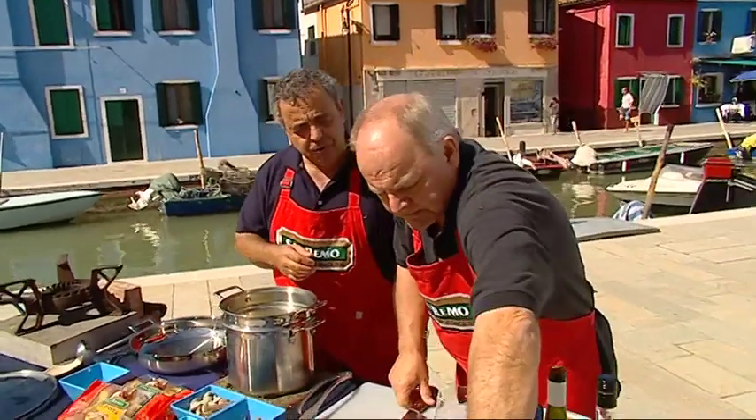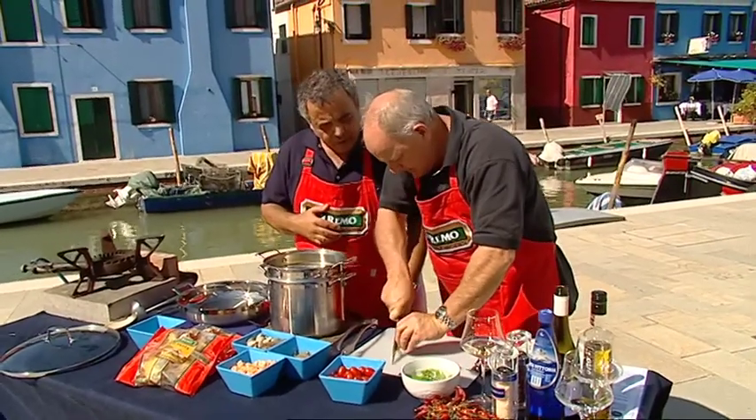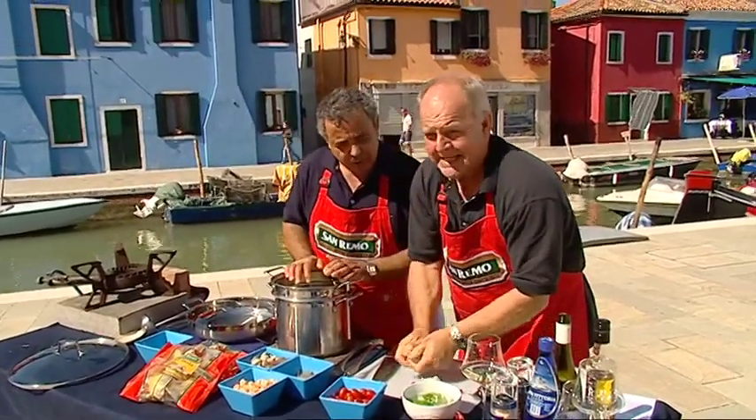I need you to slice up two or three cloves of garlic. I need the garlic first, please, and the chilli, and then you can slice up the Pomodoro.